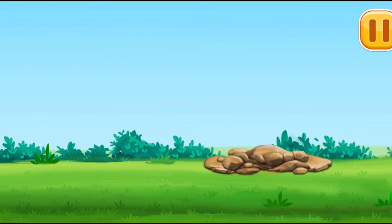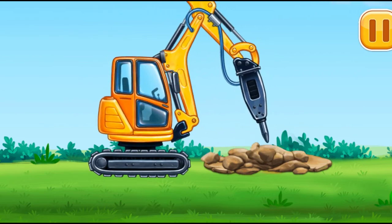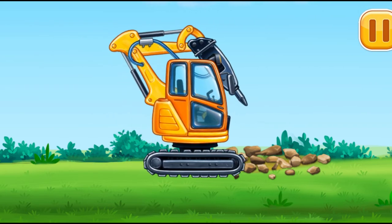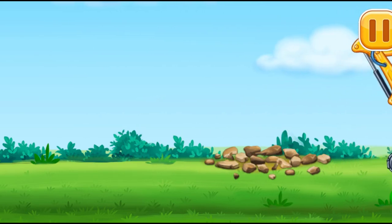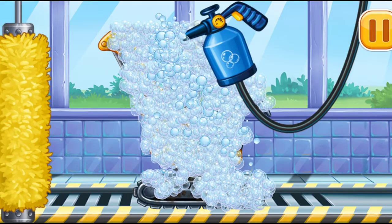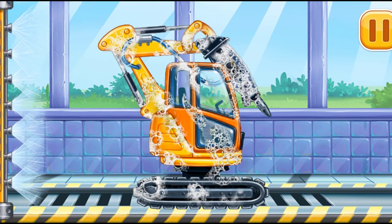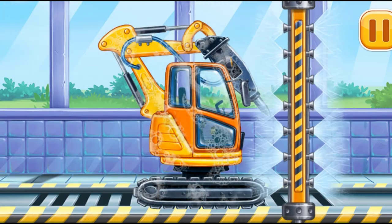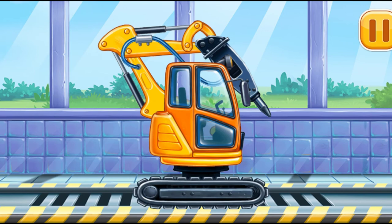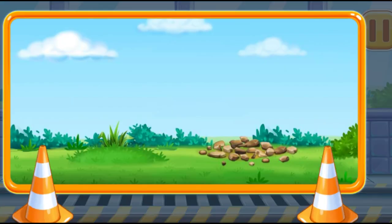Let's crack the biggest rocks. Now we need to wash it clean. Hydraulic hammer. We did it!